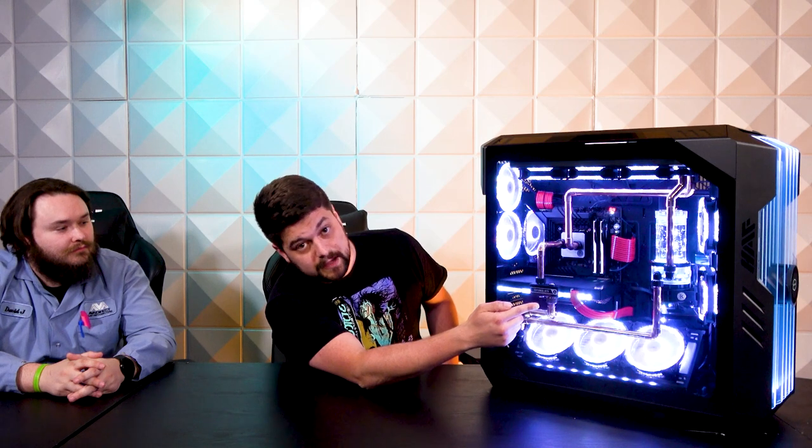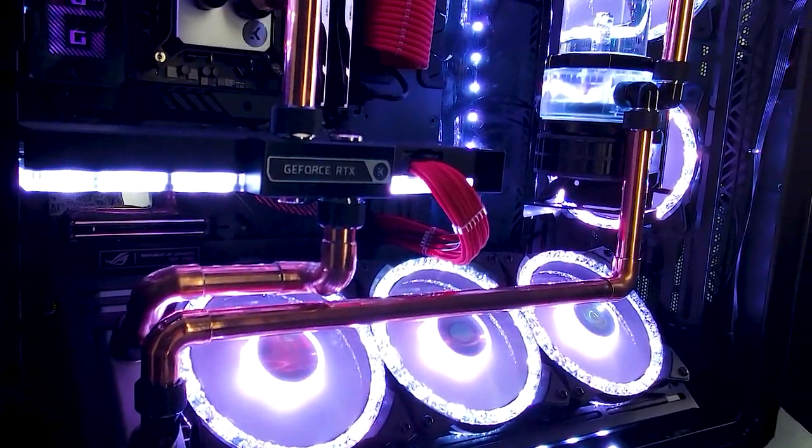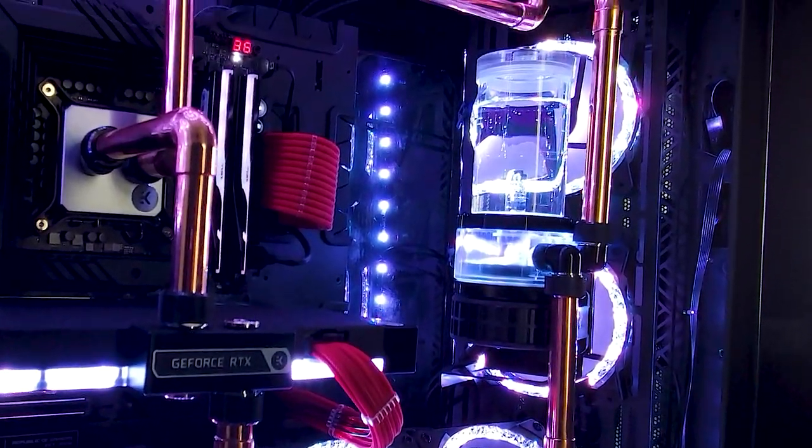Patina is another option — just let the copper do what it wants. Something else you might notice about this system, which is actually a first coming out of AVA, is that we now have sleeved bubble high-power cables, available on any sleeve cable kit. You can always reach out to us — we're happy to do copper in really any configuration we're capable of.